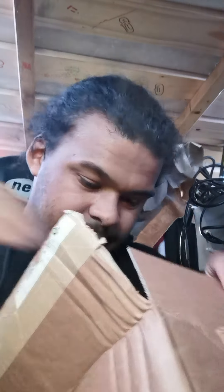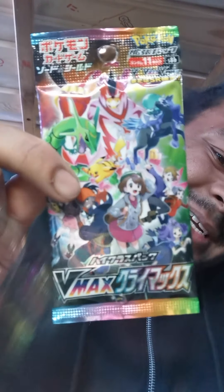Nice. Top loaders. Side loaders. Box. I love the packaging on these. Look at that.